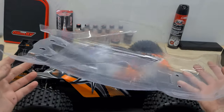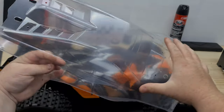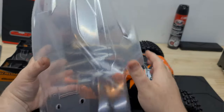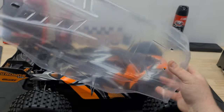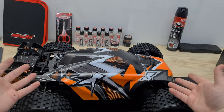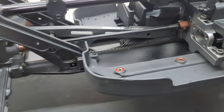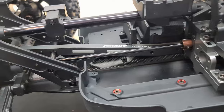Here's the clear body shell. I'm actually going to keep that aside — I'm going to give it a good paint job. I'm thinking matte black with some Full Throttle stickers and the decal that comes in red; I think that'll look really sweet. I'm going to keep the factory body as more of a basher body.